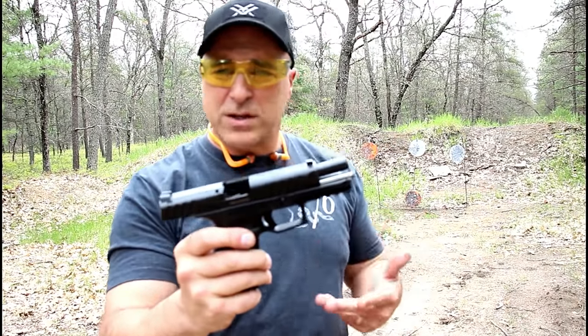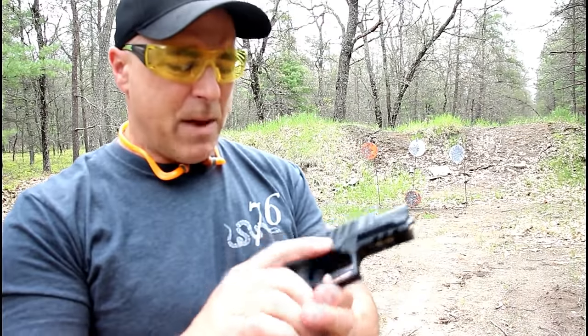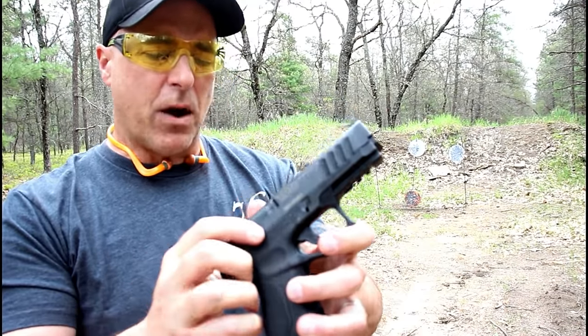For a budget price gun under $300, one thing I did not mention is that it does have a sight hole indicator on the right side where the slide meets the barrel.